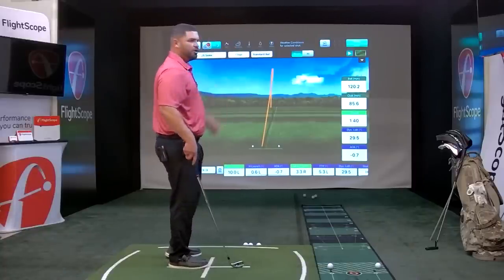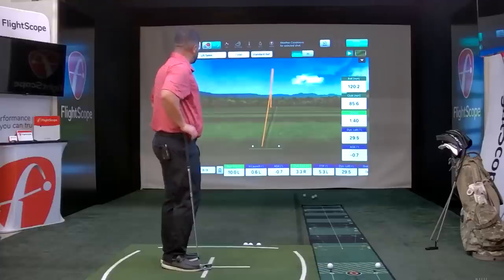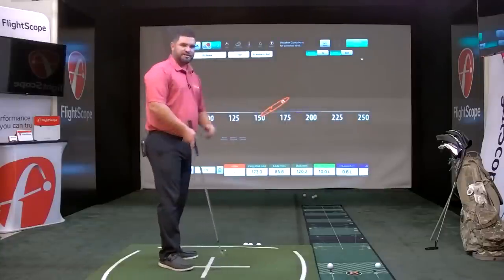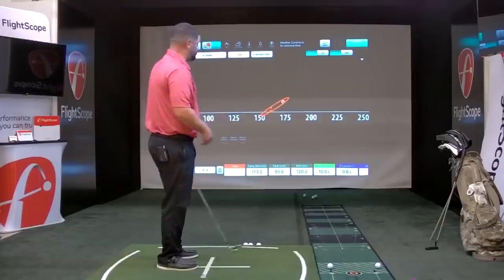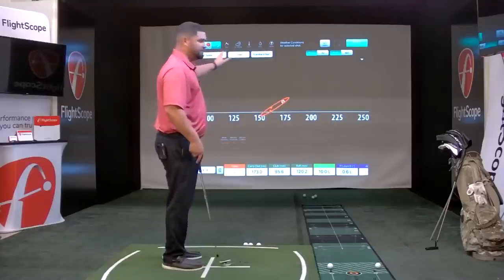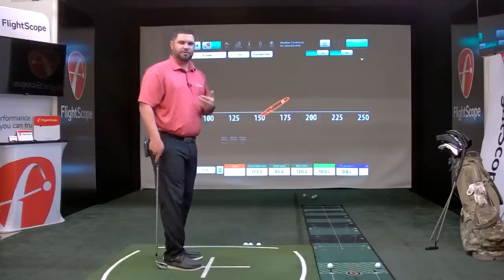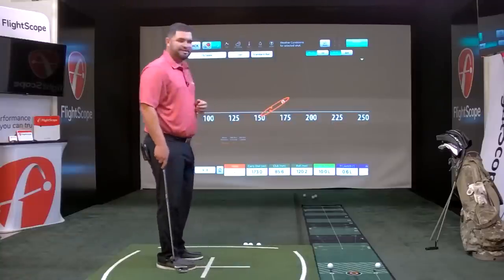This is our 3D shot plot or 3D trajectory screen. Going into the grouping screen, you can see the three shots I hit and your grouping for that club — the 7-iron. If you hit sand wedge through driver, you'd see a different color chart for every club selected. You can do your gapping session here and see if you have any issues with your lofts — whether they're too close or too far apart. You also get standard deviation forward and lateral.